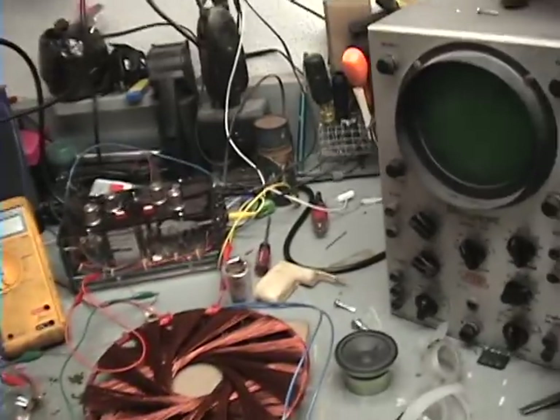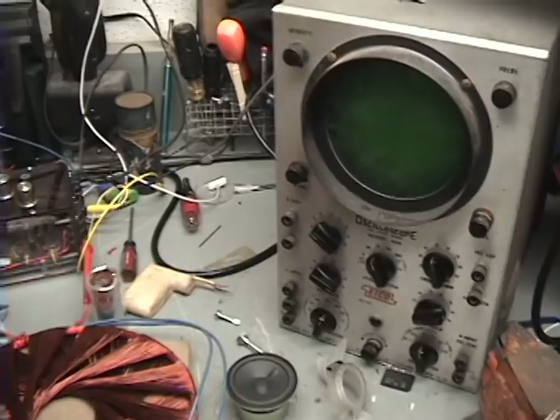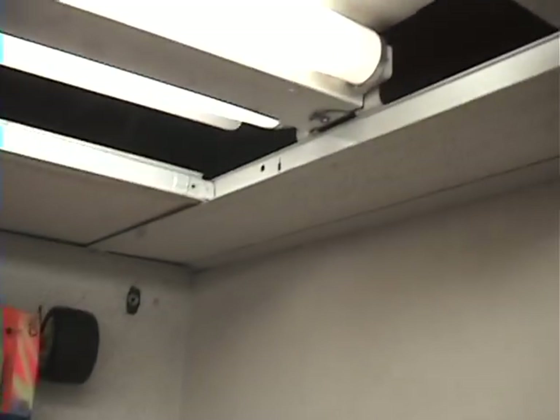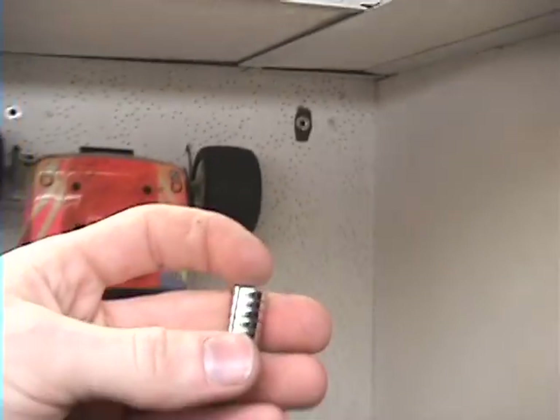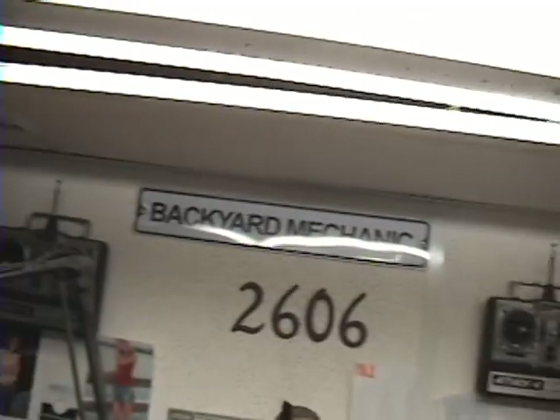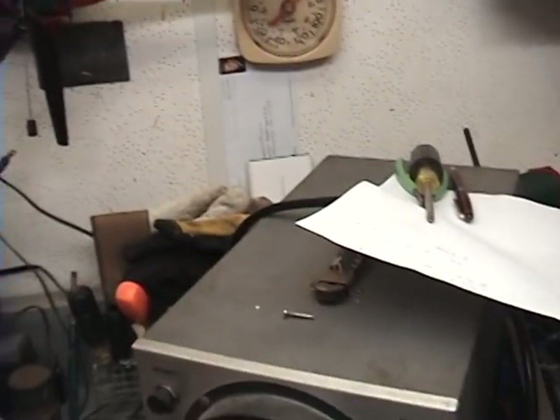Okay guys, so I spent about 45 minutes looking for these magnets. I finally found them. I played the footage back so I could see the angle of trajectory, and there they are. You can see it split them right in half as far as the magnet stack. Now that I found them all, let's go ahead and do that again.